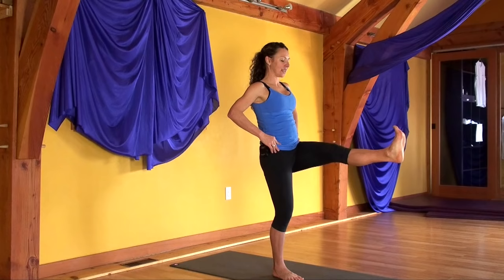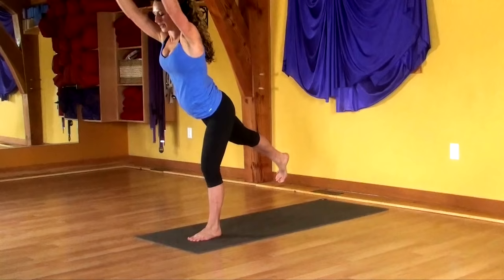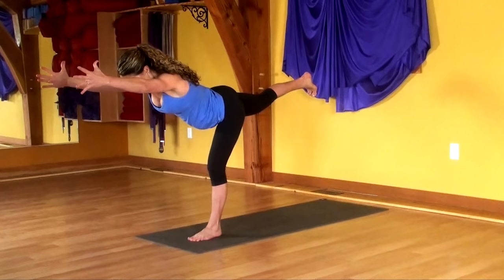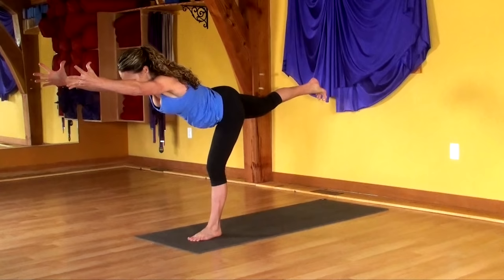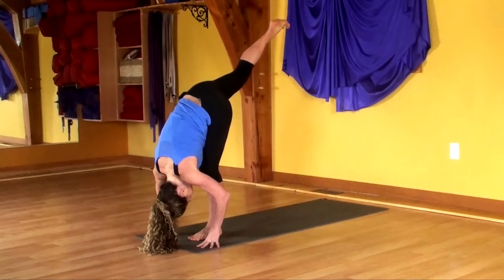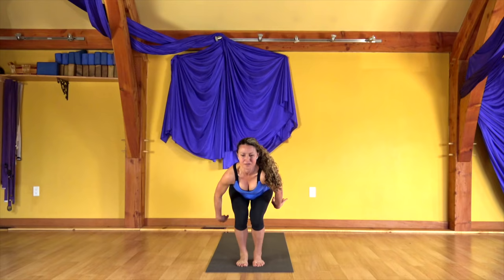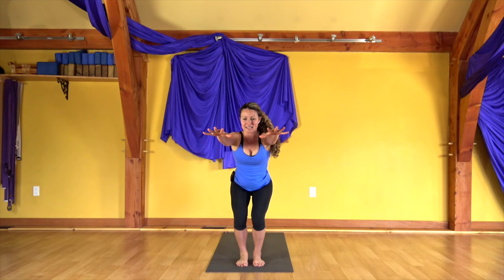Step to the front of your mat. Bring your arms overhead. Bring the chest forward as you lift the right leg. Try and create energy moving forward and back with equal force. Bring your hands down, take your right leg up, belly to your quadriceps, nose to your kneecap. Feet together at the front of your mat. Soften your knees, sink with your hips, reach the hands forward. Sink down with your hips, lift up with your heels.